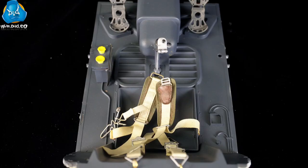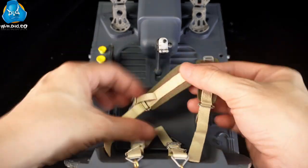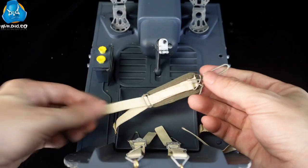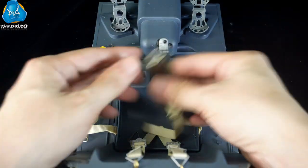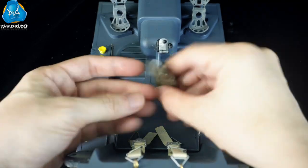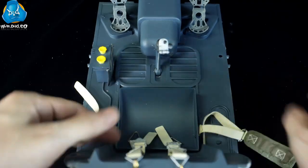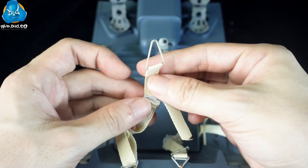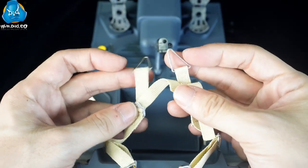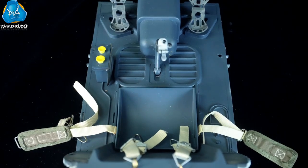Hi, this is DID. The BF-109 is designed with a shoulder and waist composite seatbelt to ensure the pilot is securely fastened inside the cockpit during flight. We have recreated the details of the seatbelt in the 1/6th scale BF-109 cockpit. And today we are going to take a look at how to fasten the seatbelt. Let's check it out!